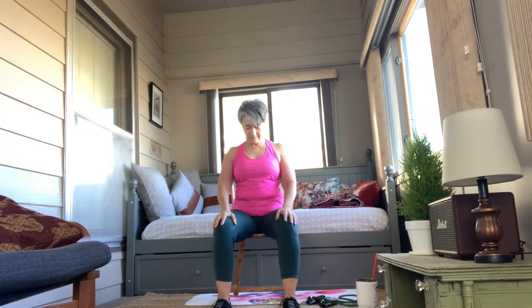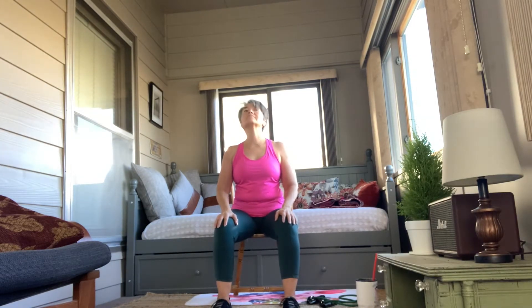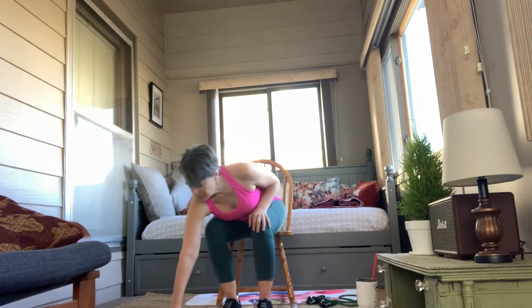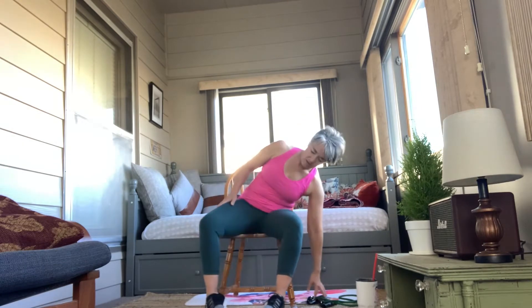Last but not least, let's warm up the neck. Down and then look up. Then we're going to look side to side. And time — we're going to shake it out. We'll move this off to the side and go ahead and grab our weights, and we're going to start with arms — chest and back.